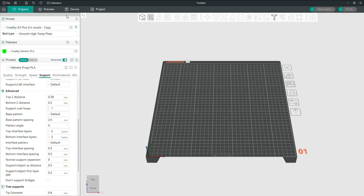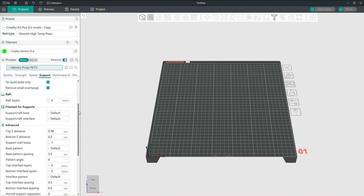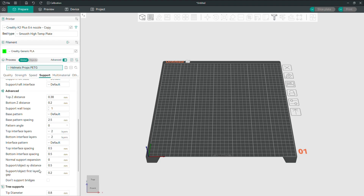For PETG, I only changed the support XY and the top Z as well. I keep the support XY at 0.5 distance, but I changed the top Z to 0.38. You saw in the beginning of the video how those supports just peel away like they're nothing — these settings work out really, really well.